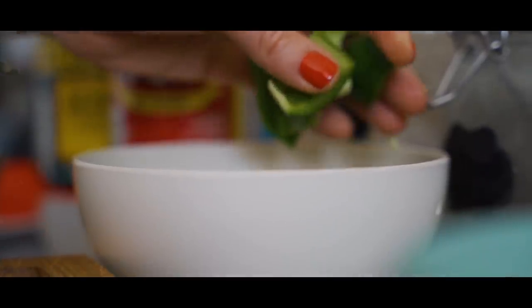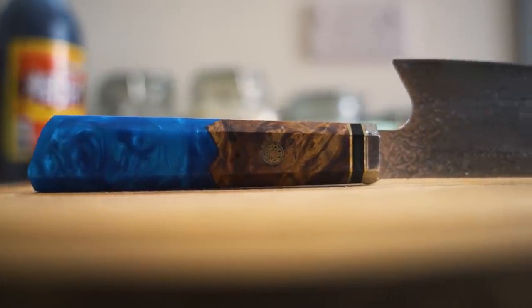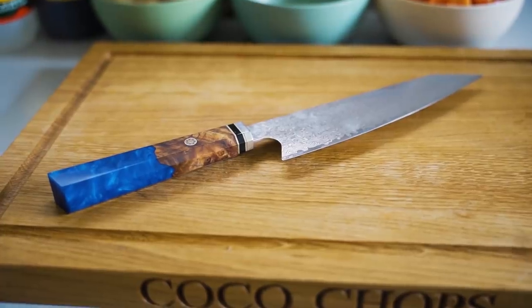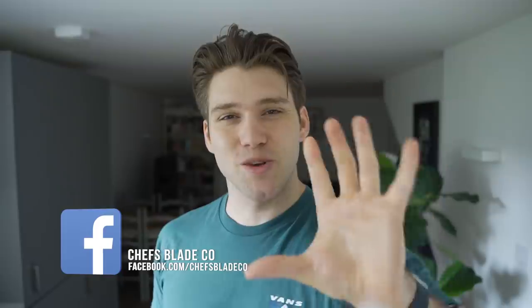Chef's Blade, the Filipino company that sent us this knife — a few people have messaged us to say that although the knives are really nice, they are very expensive. So we spoke to Chef's Blade and they said they would give one away for free. To enter the giveaway, subscribe to the channel, give this video a thumbs up, drop a comment below, then hop over to Chef's Blade's Facebook page, give that a like, and subscribe to their newsletter. All the information will be in the description box.